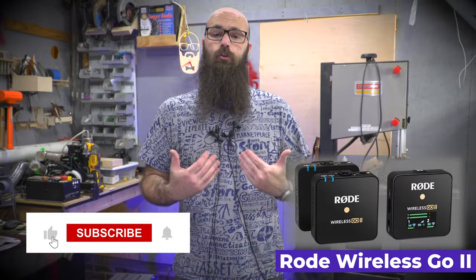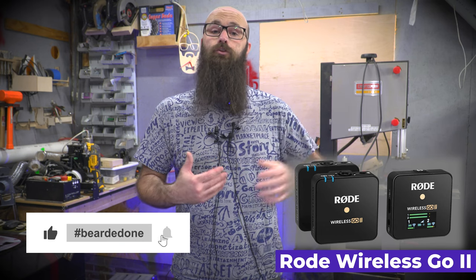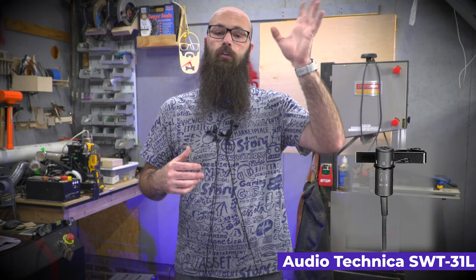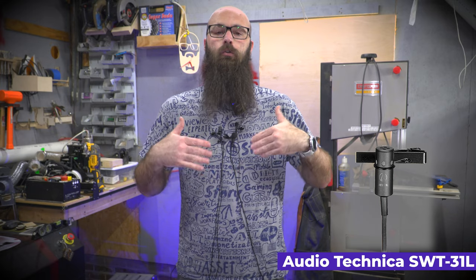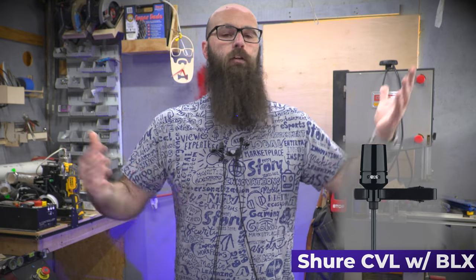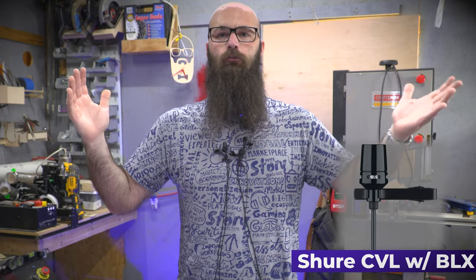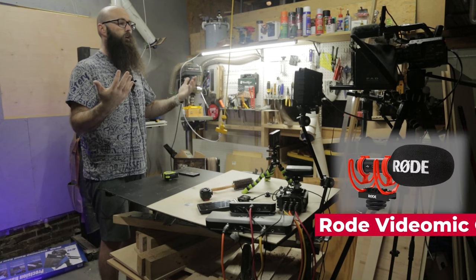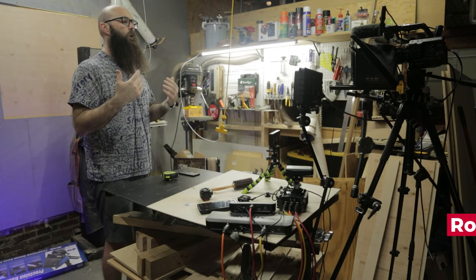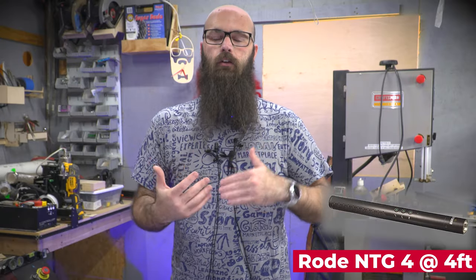The studio is an ideal place to shoot because it's treated. Mine is treated so well that I have a two-ton mini-split air conditioning unit running while shooting previous scenes. The workshop is mostly difficult because of hard, flat surfaces with no foam, though there's a lot of junk in here to break up reflections. It's not as ideal as shooting in the studio.